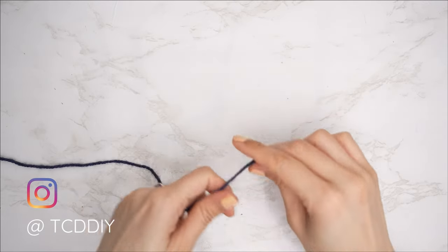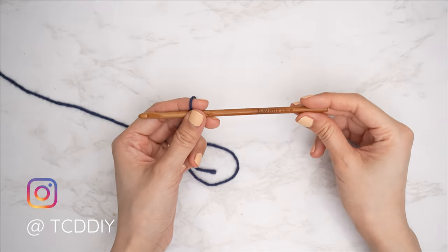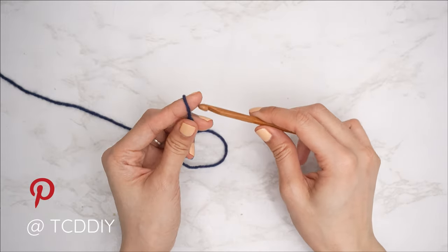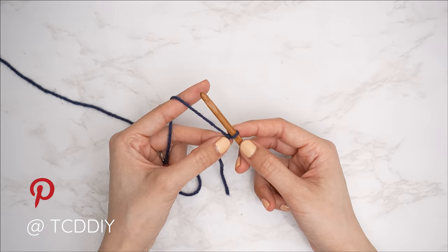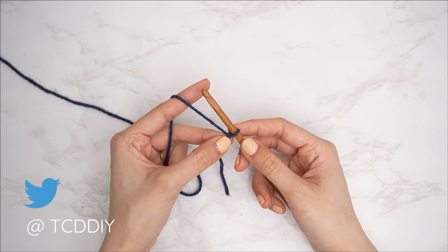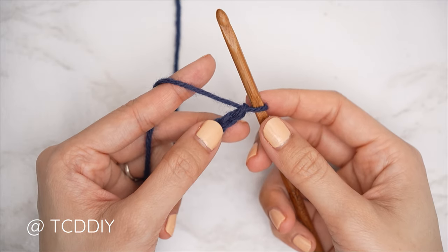To get this top started, grab your category four yarn and make a slip knot. Next, grab your five and a half millimeter hook and start off by making an odd number chain that starts one inch underneath your underarm down to where you'd like the bottom of this top to be — combining the bottom band as well. I'd like mine to be slightly cropped, so I'm going to start by making a chain of 35 — that's roughly nine and a half inches or 24 centimeters.